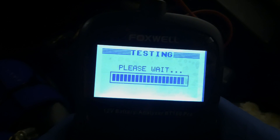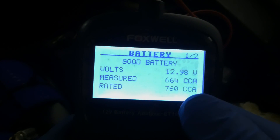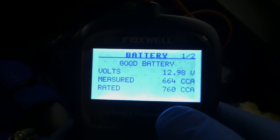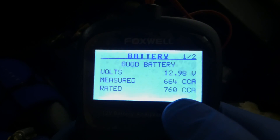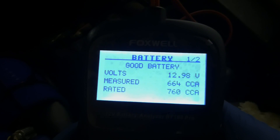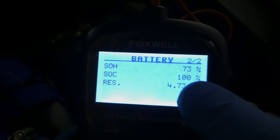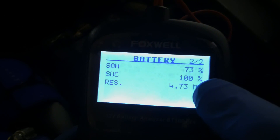It tests very quickly and gives a result. Currently 12.98 volts, and it measured 664 cold cranking amps out of the 760 rated. That's quite a bit lower. This battery is about two years old, so it has dropped quite a bit. On the second menu, state of health is 73%.